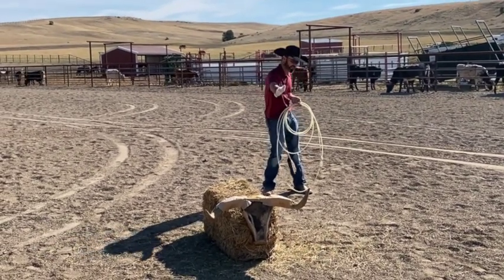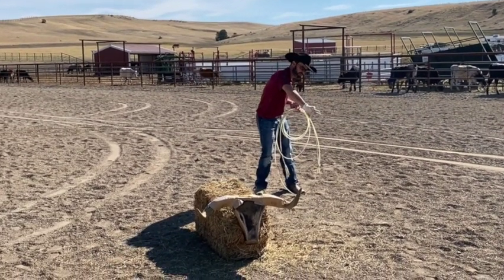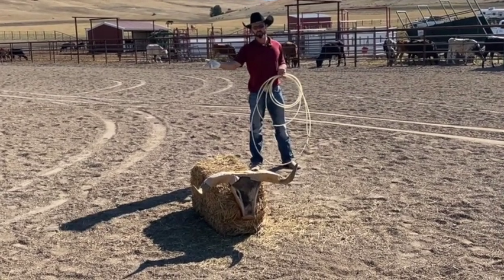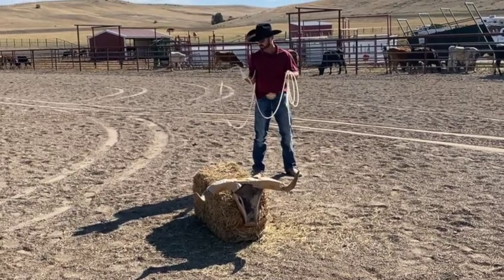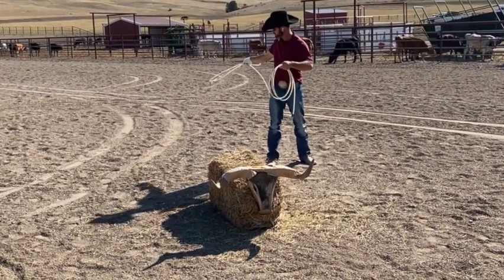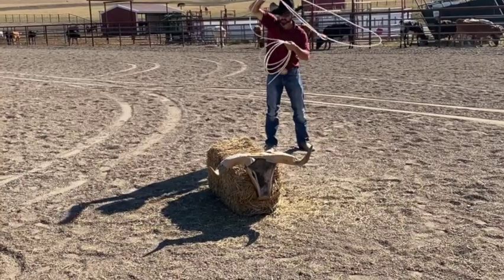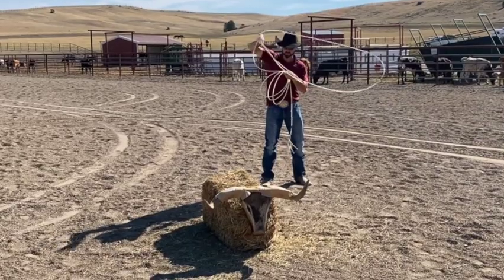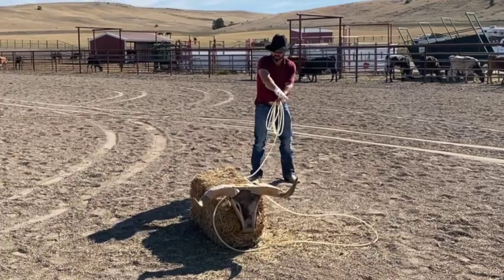So basically your swing catches the right horn, and then your throw catches the left horn. When you combine those two, it brings a nice right-to-left motion — that motion brings that rope across, and then when it hooks the horns, your rope will start to figure-eight curl. If you throw a perfect loop, it'll come up and over on top of his back. Let's do this really slow: hand down, out, hand comes all the way across. Speed up the swing slowly — I'm looking at the left horn and my swing's over the right horn — and then throw it just across, just like that.